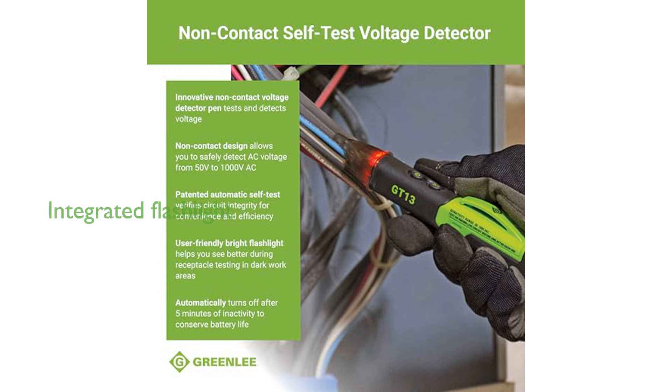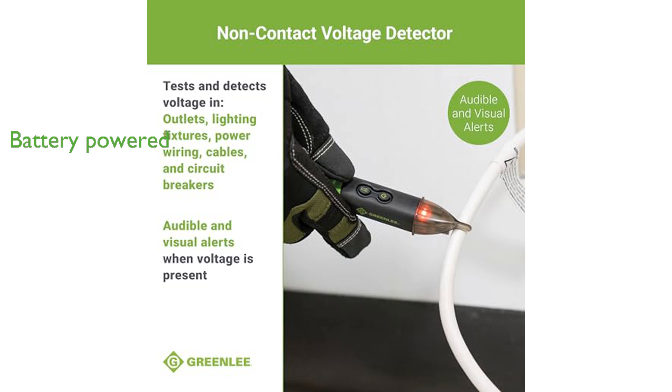In addition to its main features, this voltage detector also includes a bright flashlight, which is particularly useful when working in darker areas. The Greenlee GT13 is powered by two 1.5 volt AAA batteries, and to conserve battery life, it automatically turns off after five minutes of inactivity.